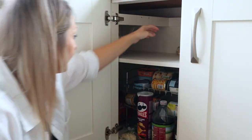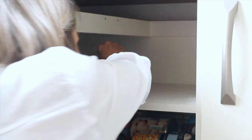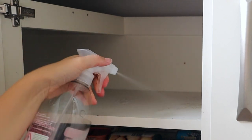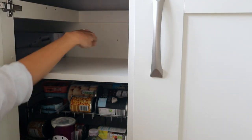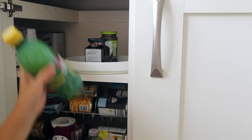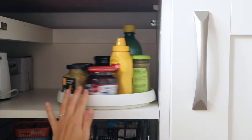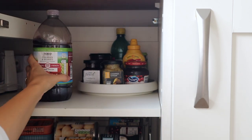I did have a slow cooker in here but the lid smashed and it's years old, so I've decided to get rid of it and get a new one. Let me know if you've got any slow cooker recommendations — now it's autumn I'm sure it will be very well used. I got this lazy susan from B&M and it's ideal for the backs of cupboards to easily get to items — I think it was only around three pounds.